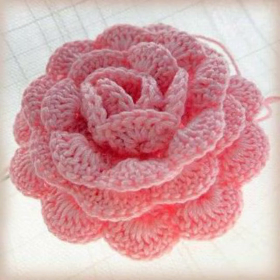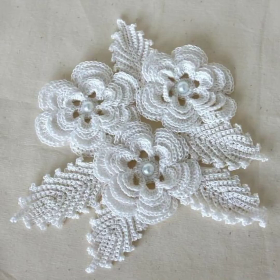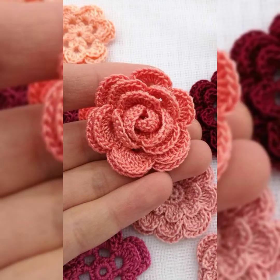You can make great hair accessories with these flowers — just use simple hair bands and stitch these flowers on them. Your hair accessories will be amazing and really stylish.